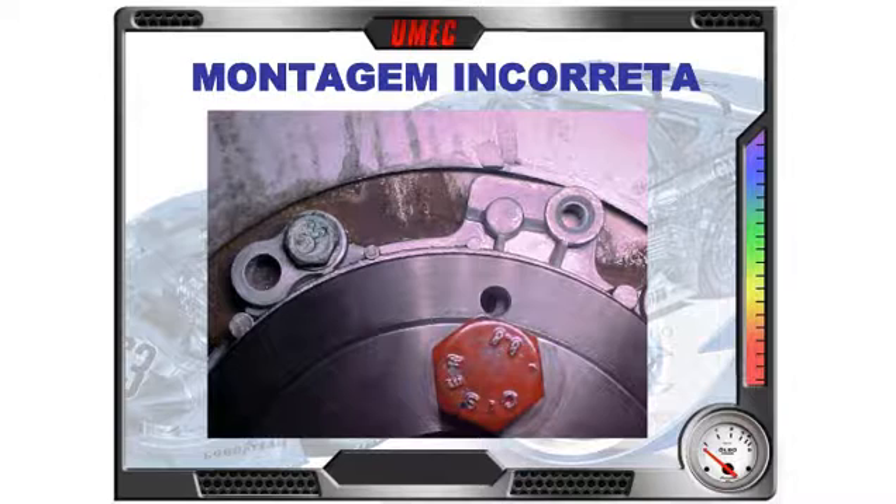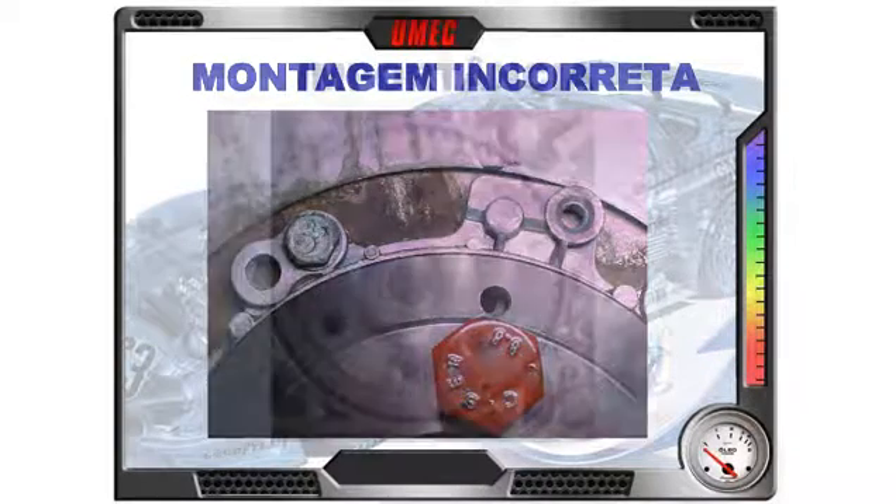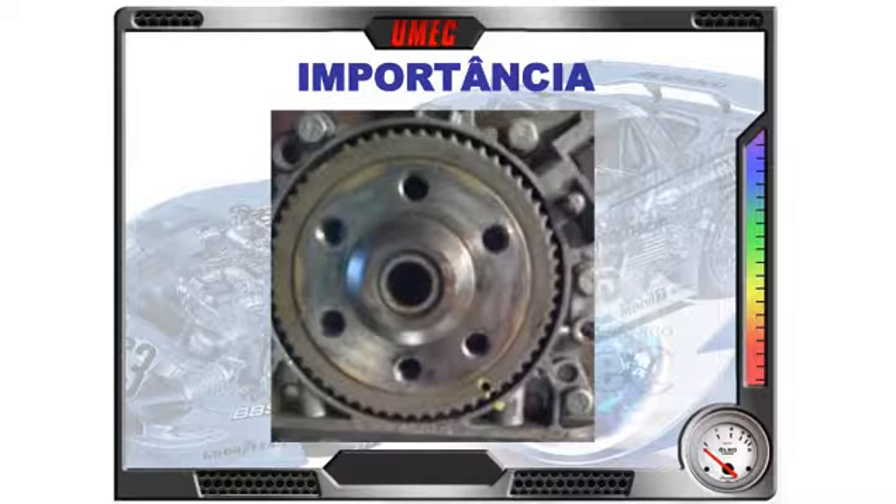Vou colocar uma outra foto na tela para vocês. Olhem a tela de um flange — a roda dentada montada no virabrequim. Você tem a roda dentada, ela é prensada, encaixada com leve pressão no virabrequim; ela gira com o virabrequim e pode ser montada em qualquer posição. Para evitar isso, porque ela tem o espaço de dois dentes, você vai colocar a ferramenta, que tem dois parafusos — os mesmos do volante do motor — e um pino para encaixar no orifício da roda dentada.